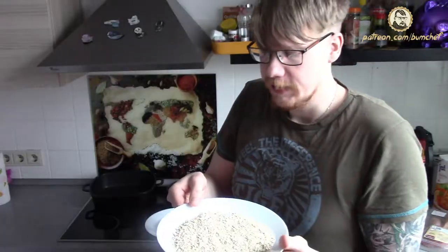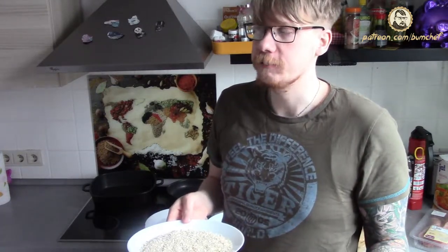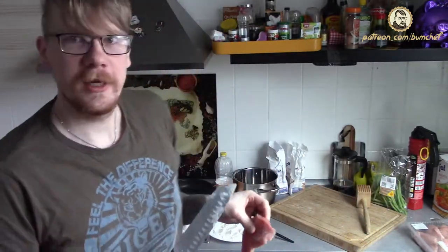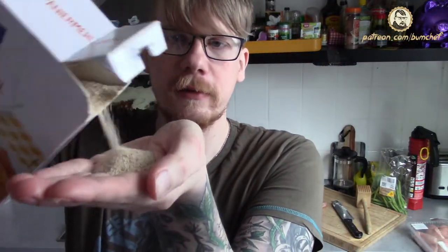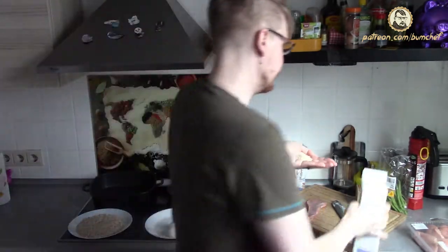These are what inpatients get fed with, like orphans and criminals in prison, but I will show you that you can do even more with them. What we will do today is cover Schnitzel with them. Schnitzels are usually covered in breadcrumbs, but we will take oat flakes to cover them up.